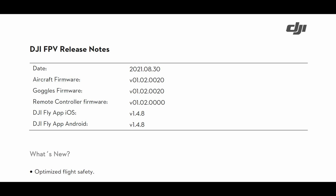The aircraft firmware version is V01.02.0020. The goggles firmware version is V01.02.0020. The remote controller firmware version is V01.02.0000. This is a version you can downgrade from.